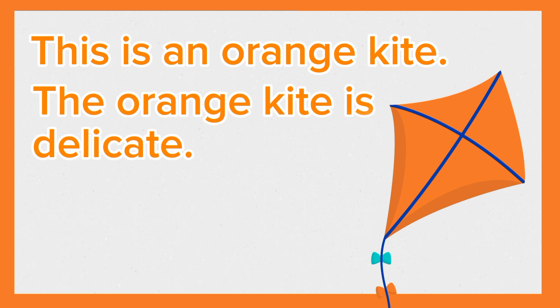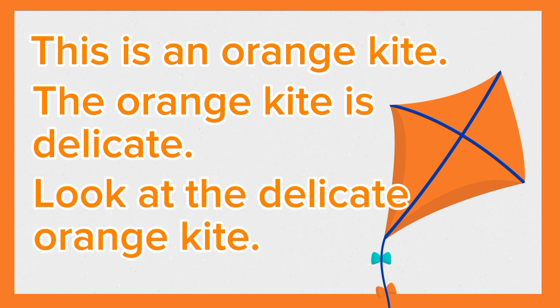This is an orange kite. The orange kite is delicate. Look at the delicate orange kite. Again, this is an orange kite. The orange kite is delicate. Look at the delicate orange kite.